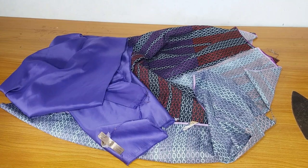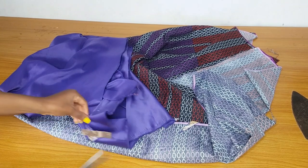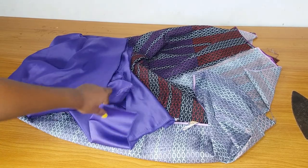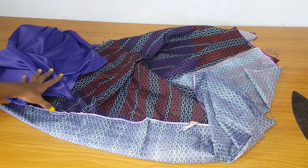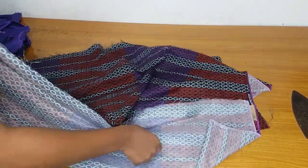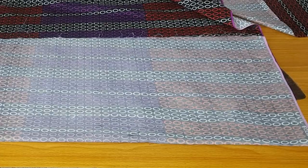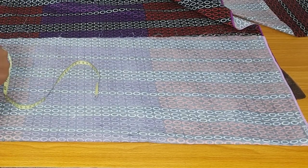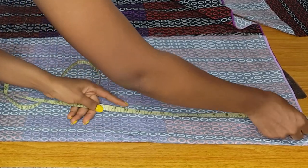Here are the fabrics I'll be using. I will use the Ankara as the main skirt and the door face as the outer skirt. For the Ankara skirt I will use my accurate body measurements, but the outer skirt should be different. This is the Ankara skirt and I have folded the fabric.